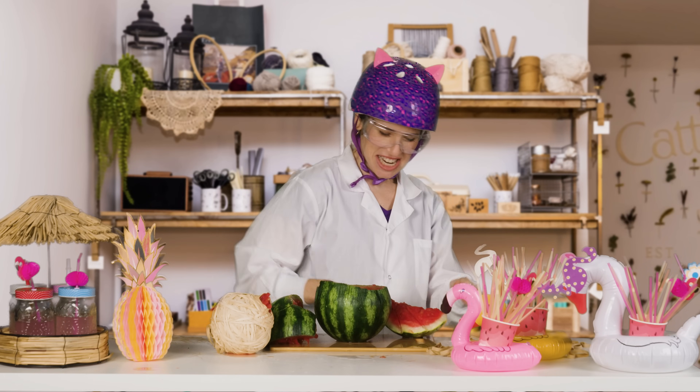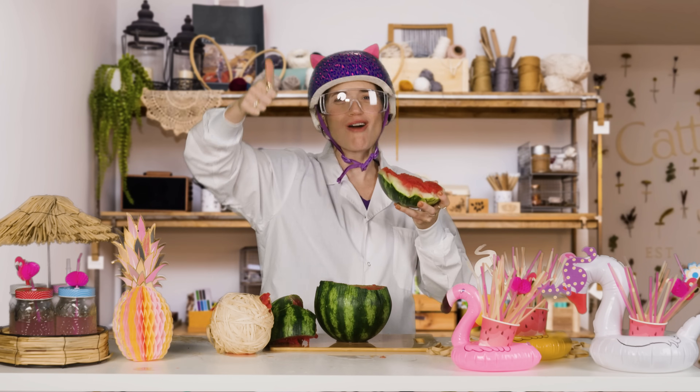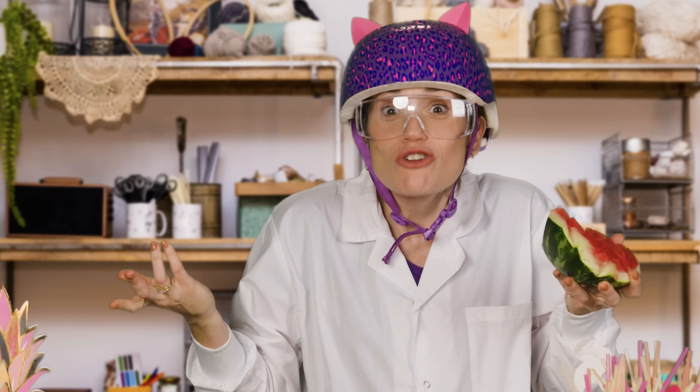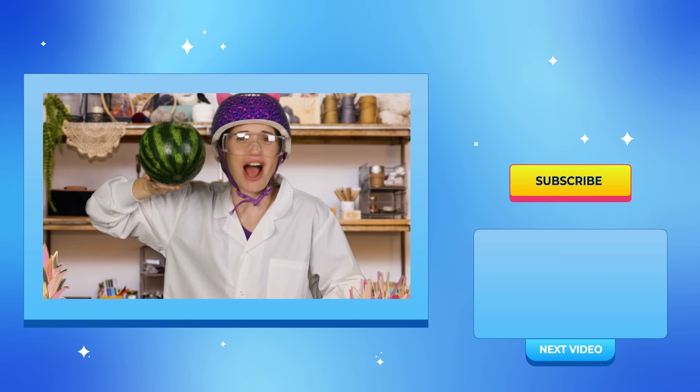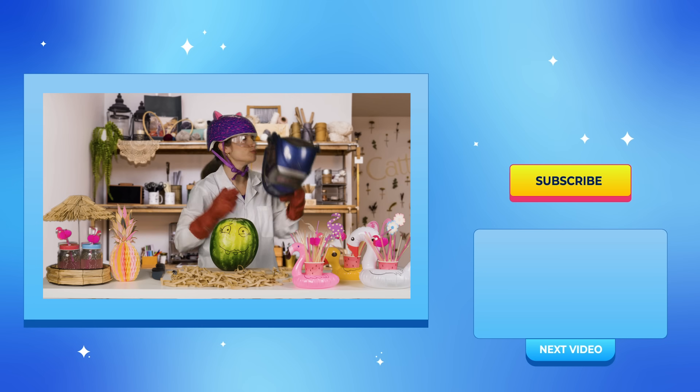And that is yummy! Sorry, Helen. It tastes good. It's a helmet for next time. Yeah, it's too much.